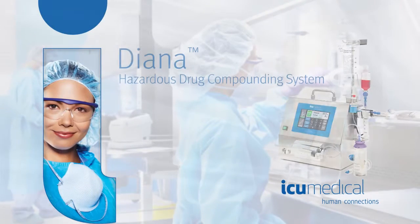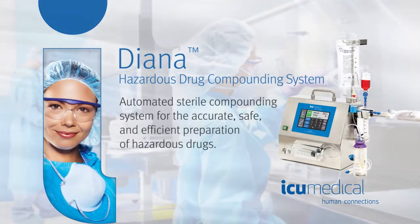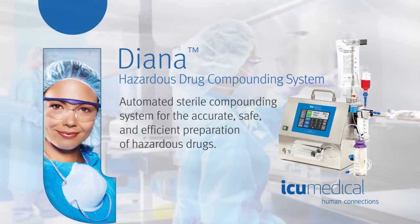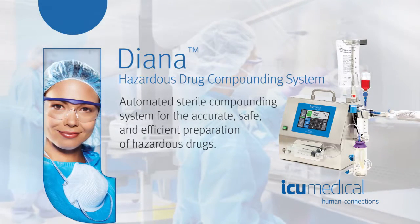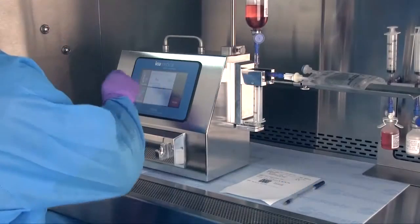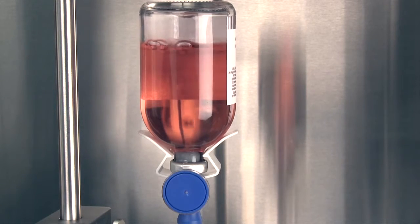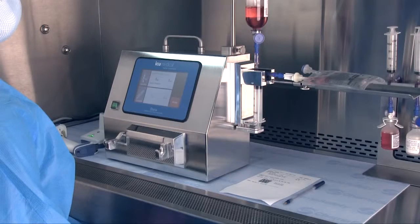ICU Medical presents the Diana Hazardous Drug Compounding System, an automated sterile compounding system for the accurate, safe, and efficient preparation of hazardous drugs. Diana is a user-controlled automated system that keeps pharmacists and technicians in control of the compounding process from beginning to end.